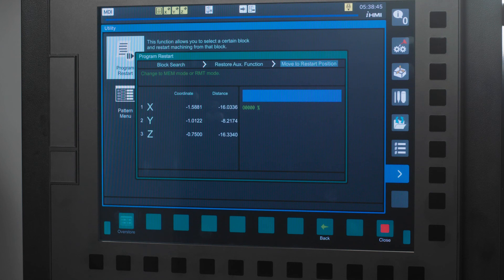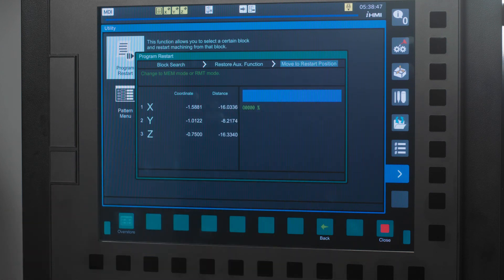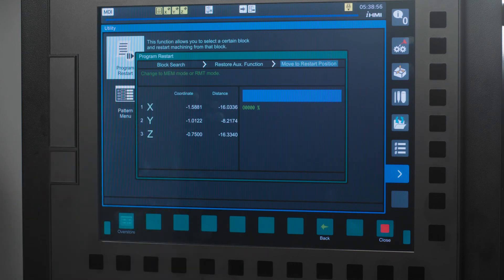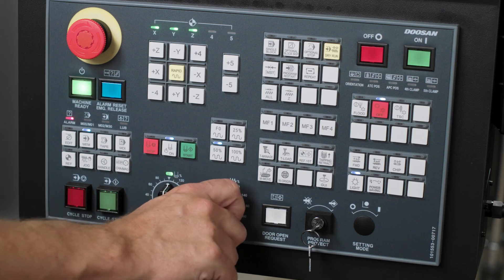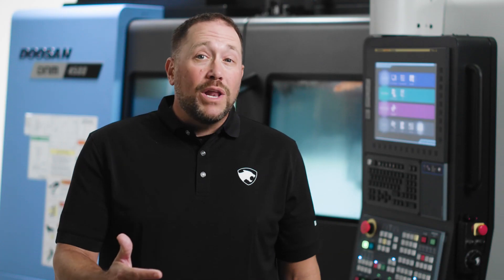I will then press the Next icon in the bottom right of my screen. The software now moves to the third and final step in the Restart series: Move to Restart Position. The message in green tells me to put the machine in Memory mode, so I will press the Memory hard key. The next message says to Start Cycle to Move to Restart Position. I will turn my Feed Rate Override down to 0% and press the Green Cycle Start button — I don't want to let the machine start moving just yet.